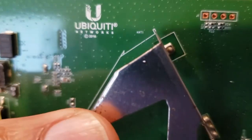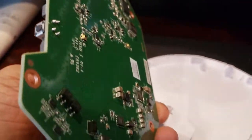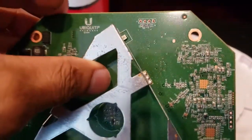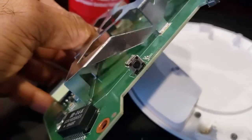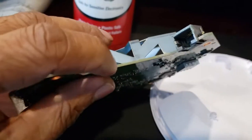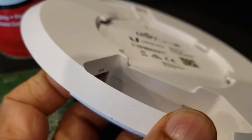You can see the Ubiquiti Networks name on the board. This is what it looks like inside — just wanted to show you while I had it open. It's about a $100 item, but because of the water damage I can't get it to work anymore, so I'll be recycling it. By the way, there's a reset switch accessible from the side right here.